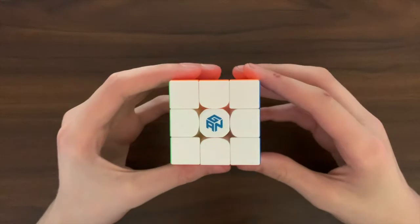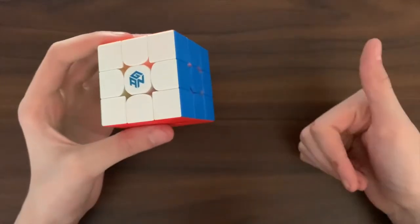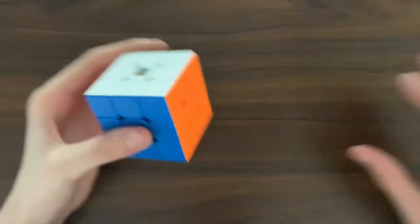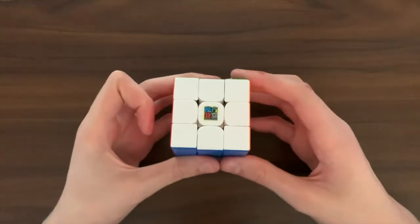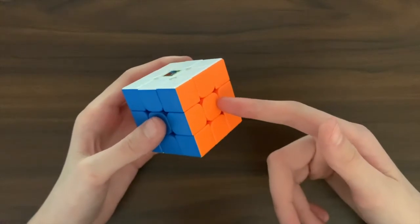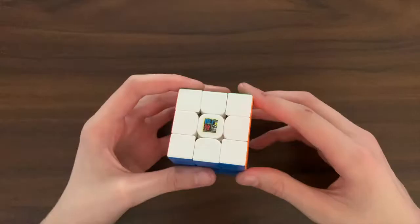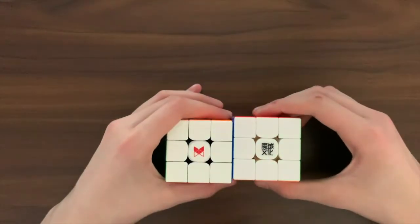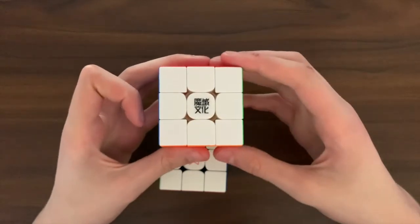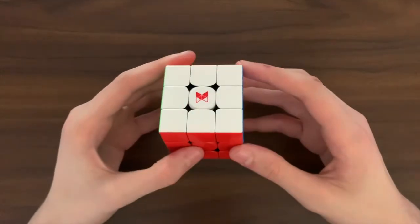And finally we have price. I'm going to split this up into three subcategories: cheap, mid-range, and expensive. Starting with cheap cubes, you have the RS3M 2020 — if you were in this price range then this is the only really good cube for you. If you are in the mid-range category, at the lower end I would recommend the WRM 2021 as slightly cheaper but still very good, and then at the higher end of mid-range, the X-Man Tornado.